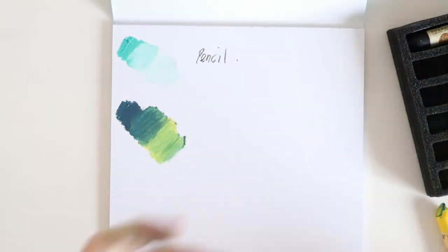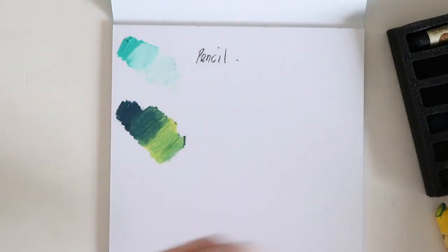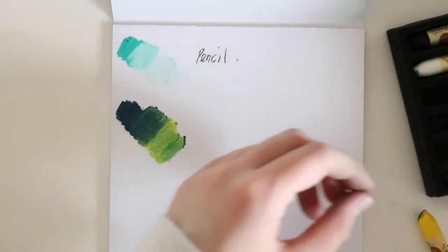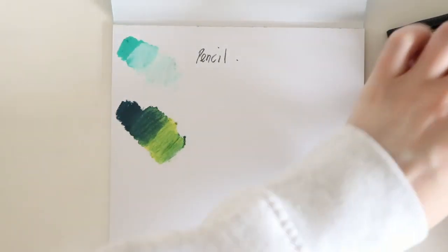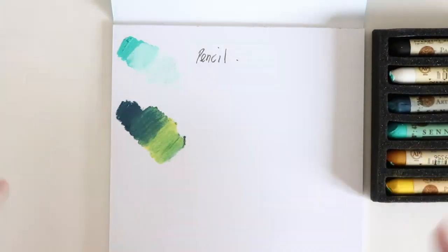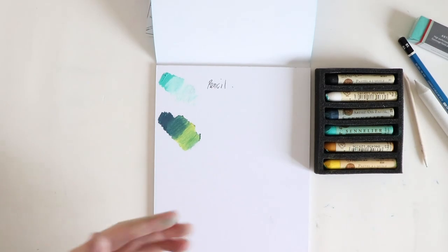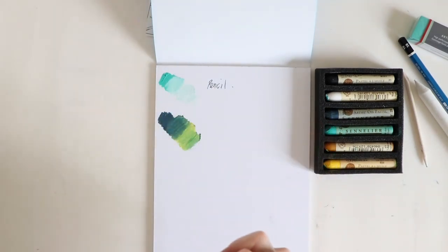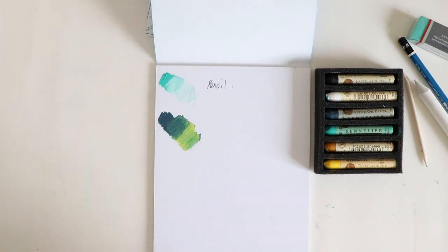I must say I'm very impressed with this box so far. What I'm going to do is put these back in, go away for a little bit, probably have some lunch, wash my hands, and I'm going to try and make something with them. I'll be back.